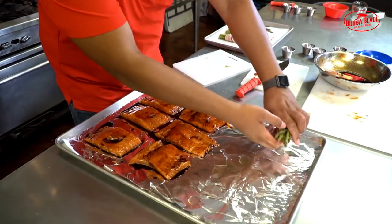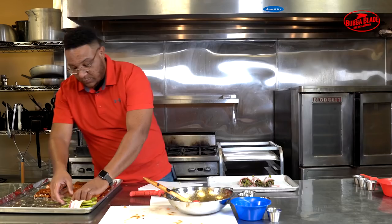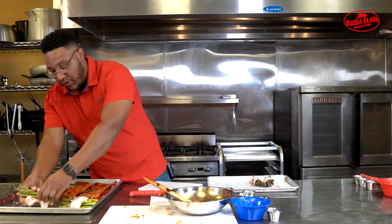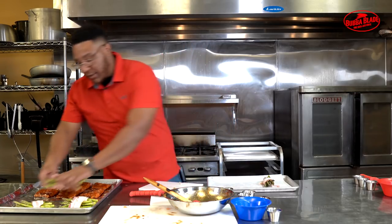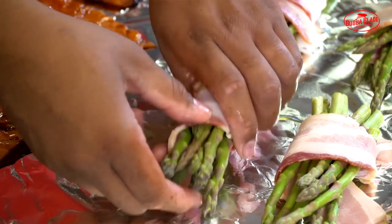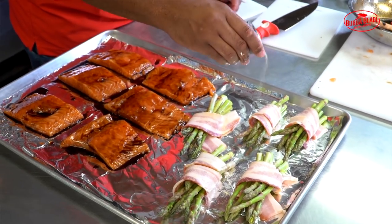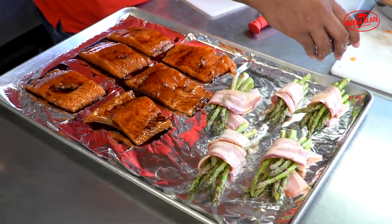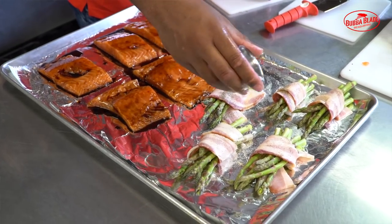We'll add each bundle onto our pan. Something really cool about this recipe is you can do it all in one single pan at the same temperature and around the same time. Preheat the oven to 400 degrees and put everything in for about 20 minutes. We'll stop halfway through and put more sauce onto our salmon, then sprinkle a little parmesan onto our asparagus.